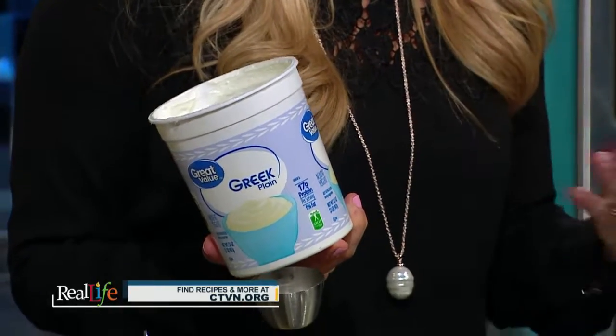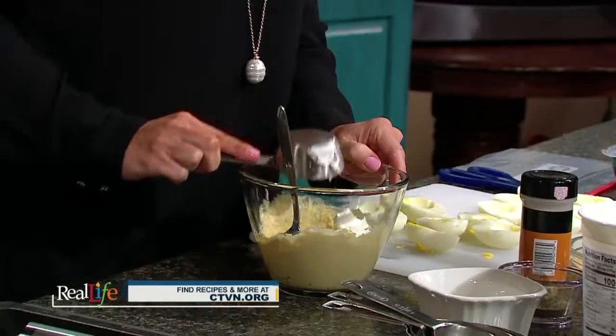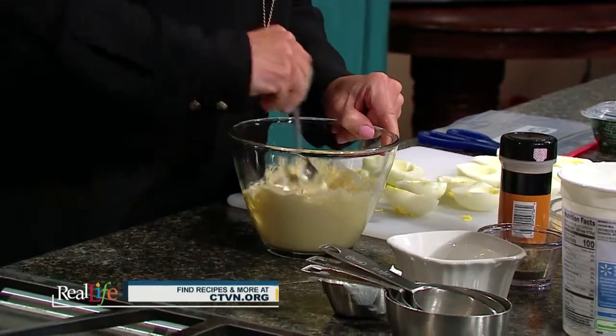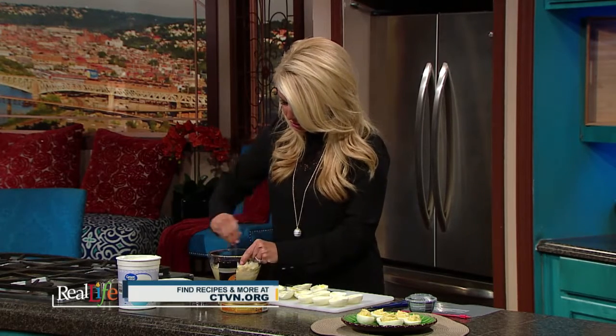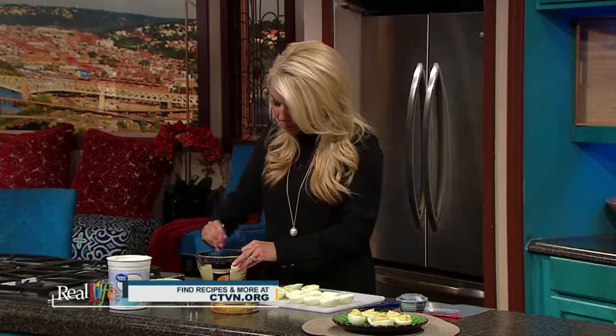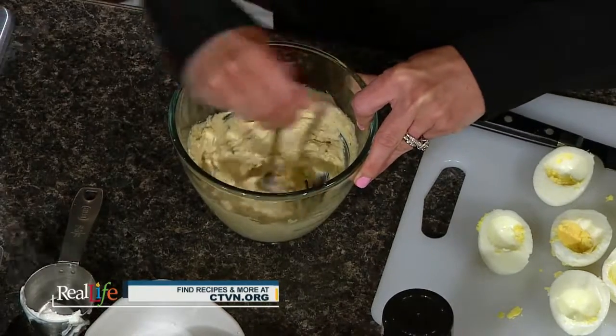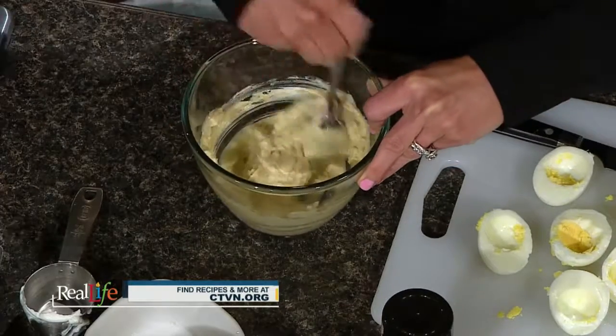Greek yogurt is basically just yogurt that's really high in protein, and even if you don't like the taste of greek yogurt you won't even know it's in here — it replaces the mayonnaise in a traditional deviled egg recipe. This calls for three tablespoons of greek yogurt. Then just a pinch of salt and pepper, and you could add any kind of seasonings you want — we have onion powder here, you could do garlic powder. You could even use flavored hummus like jalapeño or sun-dried tomato. Once it's all stirred together it looks just like a traditional deviled egg filling, so no one would know these are a healthier alternative and the calories are cut in half.